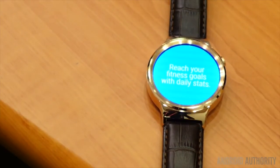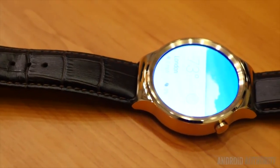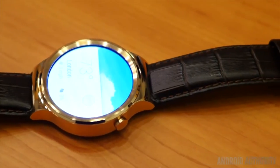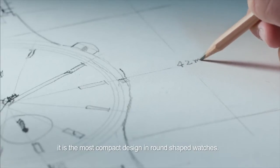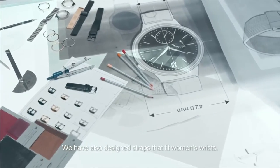I think Huawei made the right decision to put the Android Wear OS on this particular watch. It makes the user experience better, and I think I'll probably buy some gadgets with Android Wear OS. Of course, it's not compatible with iPhone or any Apple product, but if you want Android Wear, go ahead and buy an Android.